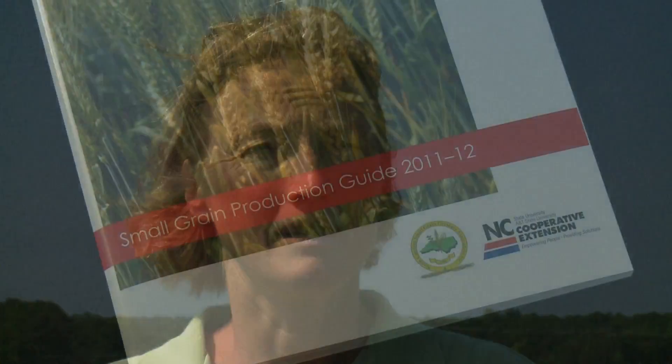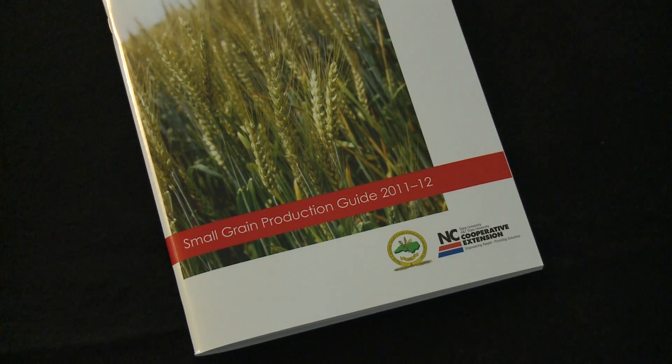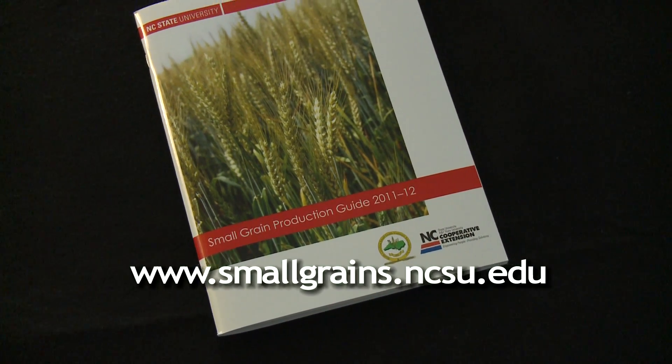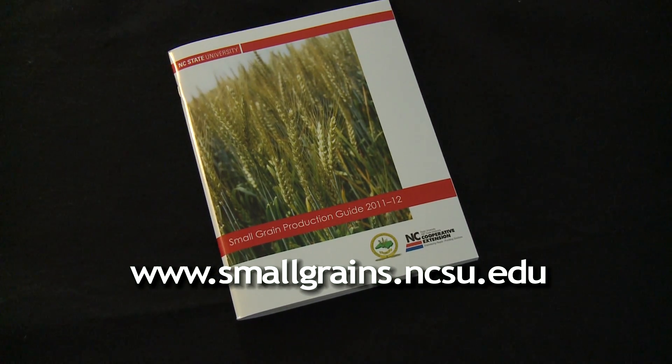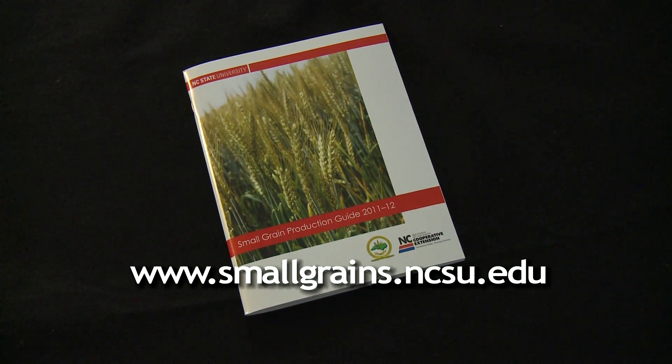The best scab fungicides only give partial control of scab — maybe 50% of symptoms and of the mycotoxin. So it's important not to only rely on fungicide, but to also select varieties that have moderate resistance to scab. The North Carolina State University Small Grains Production website has all the information you need about sprays, pre-harvest intervals, thresholds, and application rates.